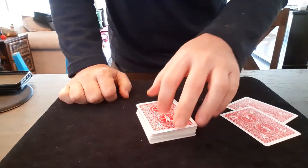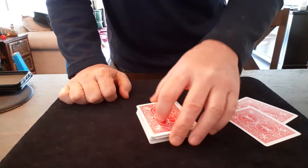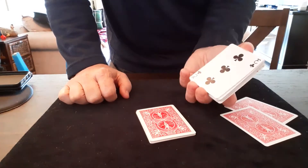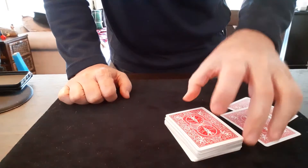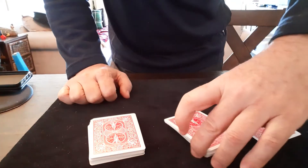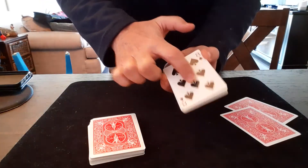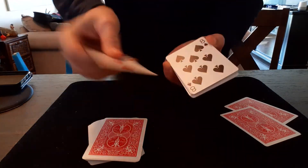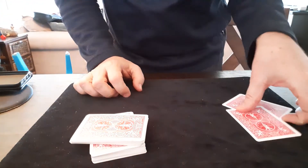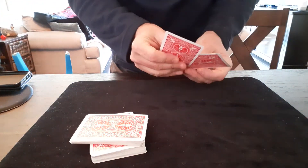Now, when you cut the deck for real, you're never going to get to the matches because they're on the bottom and the top of the deck. And this is why this trick is so beautiful. You get them to cut one part off the top, and when you mark it, you're actually taking the bottom card and putting it on top of the top card — your matches — but no one ever notices that because you take a moment to look at these cards a second time.